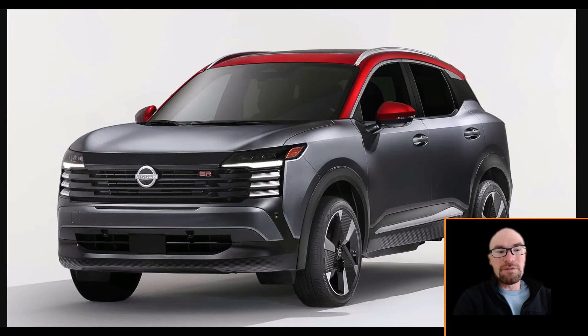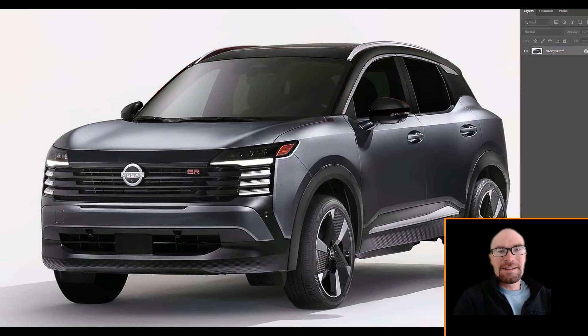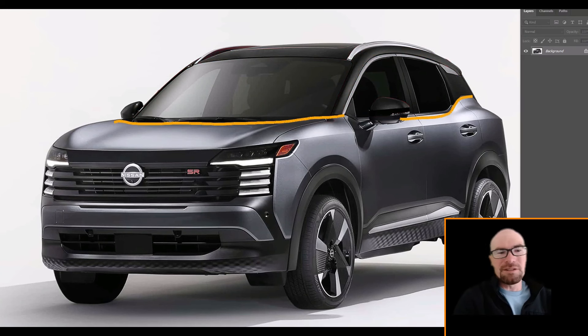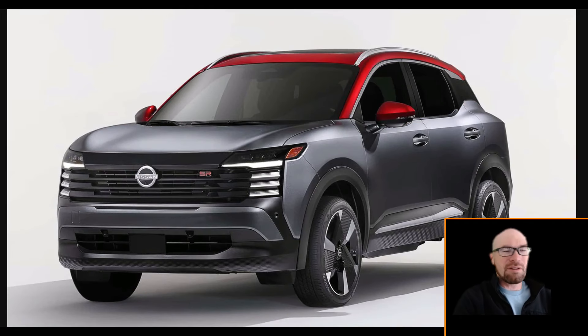To talk about the red roof — I'm not a fan of this, I actually hate this. The whole reason we started seeing contrasting roof designs, usually black, is because it hides the mass of the roof and makes the vehicle look lower, smaller, lighter, and sportier. That's why they started doing the two-tone roof — not so you could just throw any color on here.